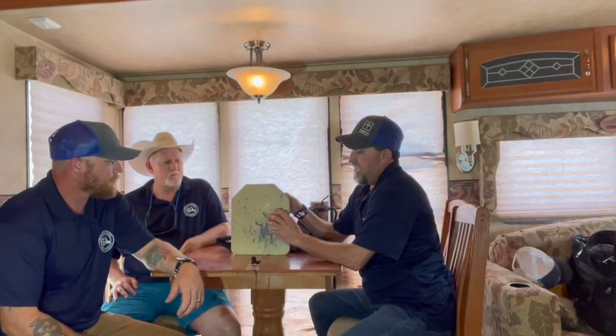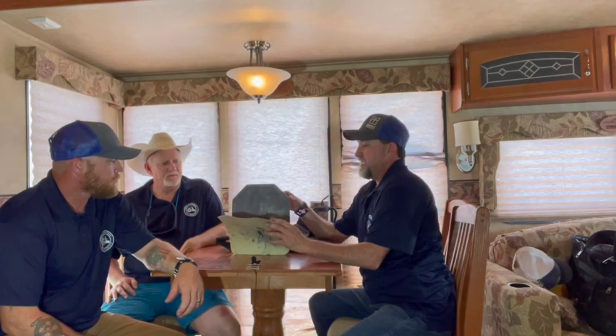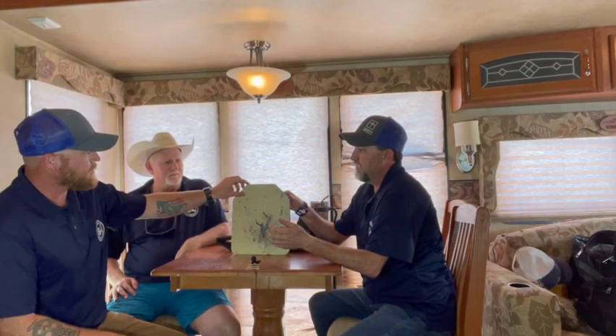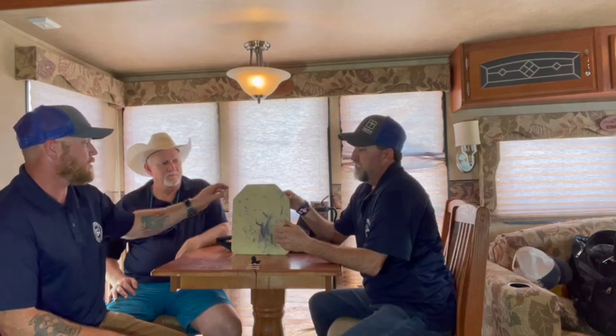This is a Level 3 Plus plate. It has a great spall protective coating on it, and I'll tell you what, it's amazing. What do you think, Joe? It's impressive, actually. I didn't think this spall shield would last, and we put the hurt on it. We shot everything.